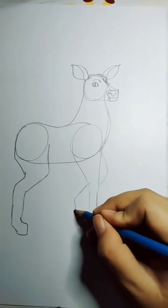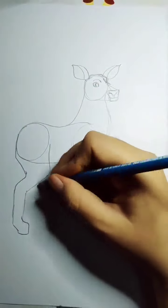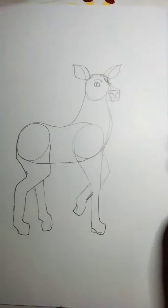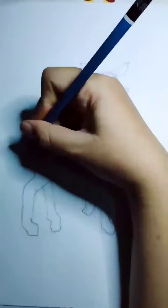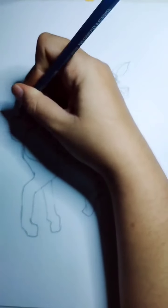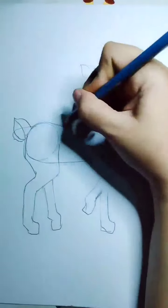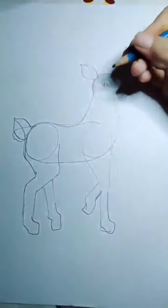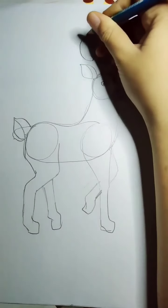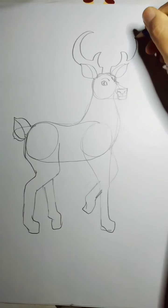Here I draw using pencil because there are so many details, but you can also use crayon — that's okay too. If you use pencil, you can make it more thicker using a marker. Make the outline more bold with the marker, and then I want to draw the top antlers like this.